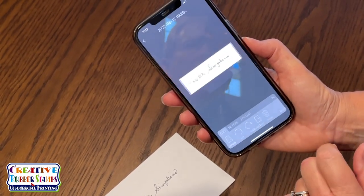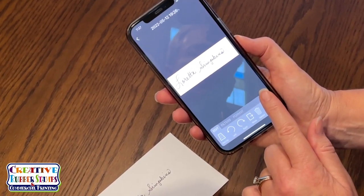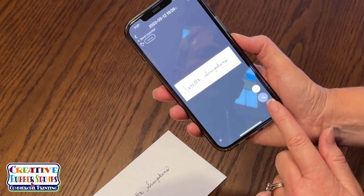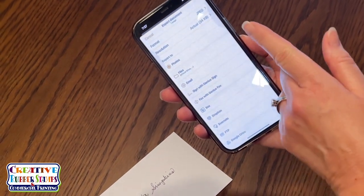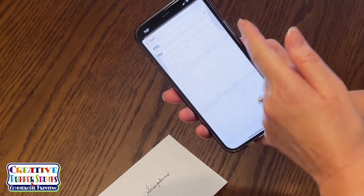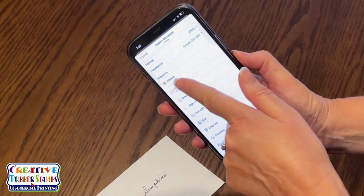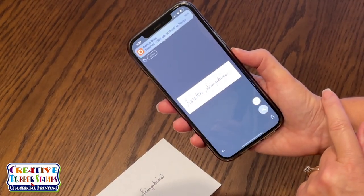Once I click done, I'm given an option to export the document. I make sure that the format of my document is a JPEG. Then under export to, I select photos, where it is saved to my iPhone's photo folder.